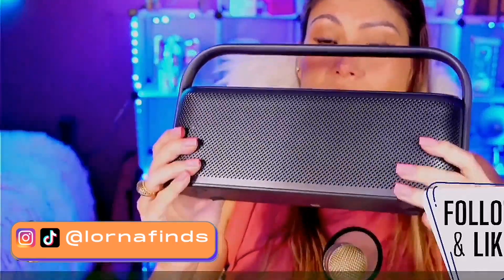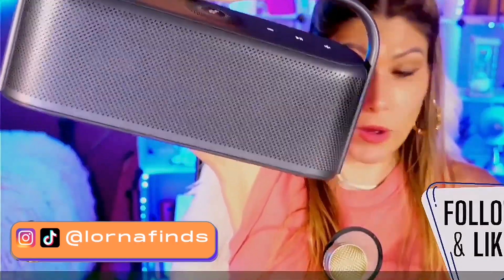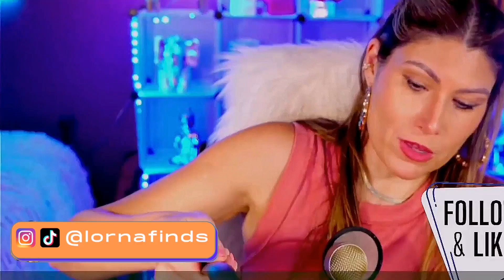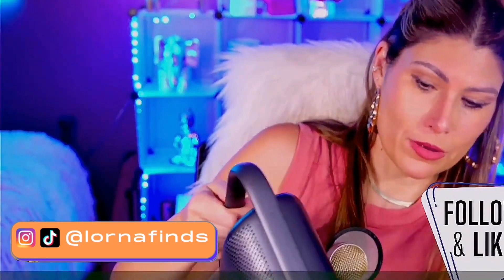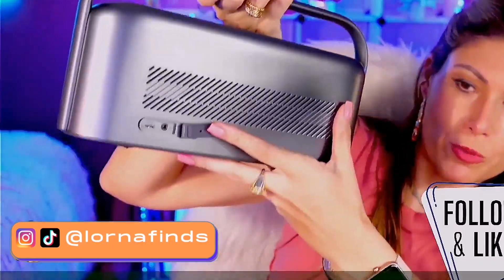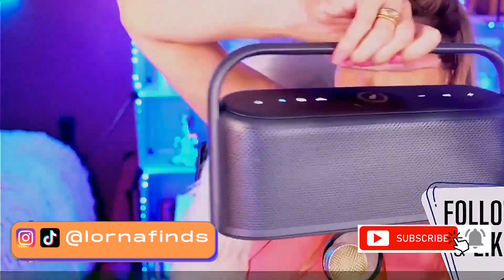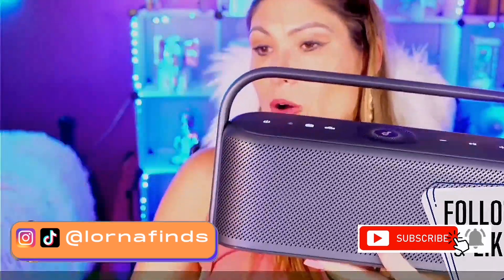So this was the unboxing and first impressions. We'll do a full review of this and I'm going to plug it in — I can't wait. What is this connection in the back? It also comes with an app. Here is how you're going to be charging it. It's not heavy at all. Super amazed by the quality of this — the Soundcore Motion X600 portable Bluetooth speaker.